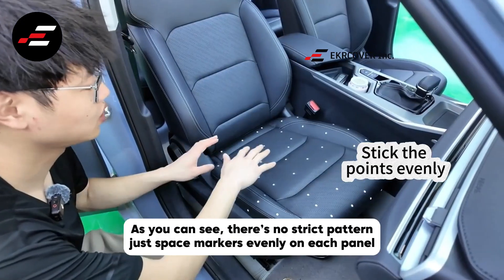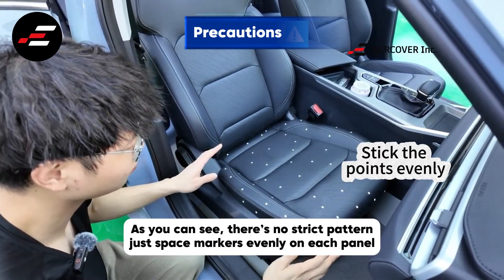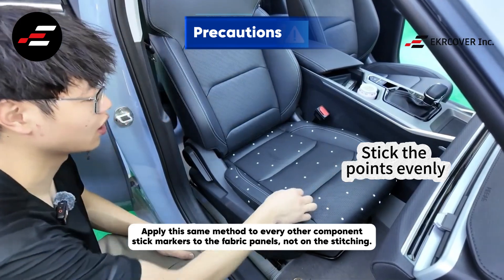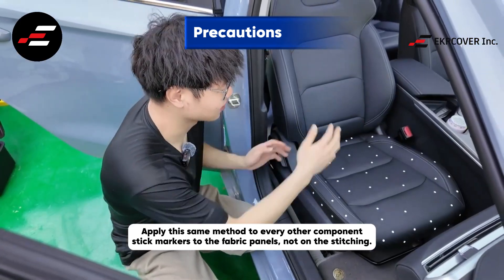As you can see, there's no strict pattern — just space markers evenly on each panel. Apply this same method to every other component. Stick markers to the fabric panels, not on the stitching.